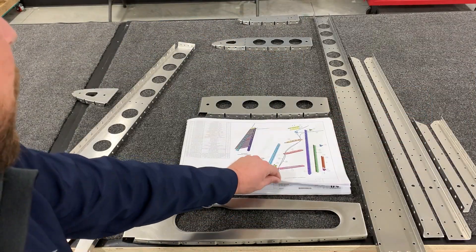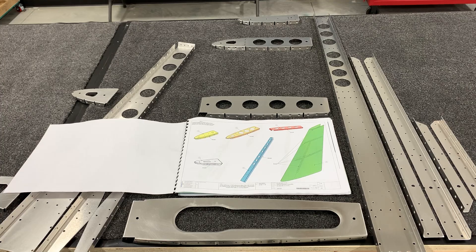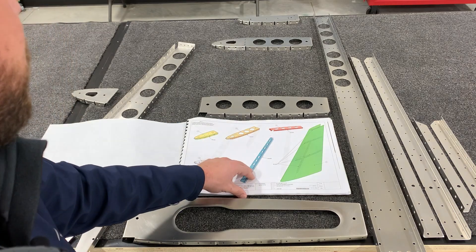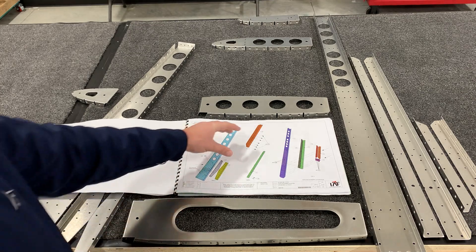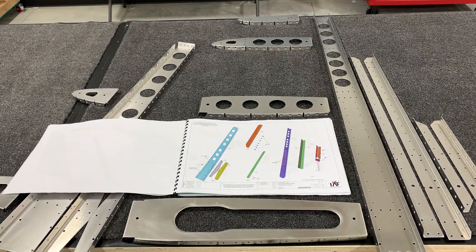I've already got everything dimpled in accordance with the first page of the assembly manual. As always, make a close check of which holes need to be dimpled and which direction. The first page of the actual assembly, we're going to start by installing the rivnuts onto the doubler plate, and then Cliccoing this portion of the assembly together.